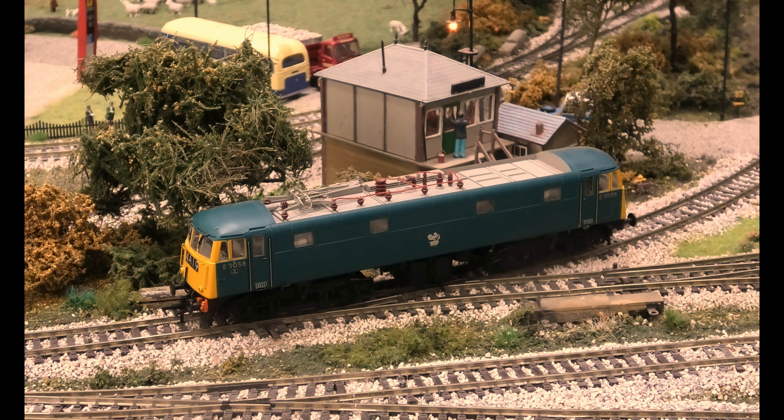Anyway, to the point — this is a Bachmann locomotive running in analogue. When I run these I run them with the pantograph down because I do not have any catenaries. I'll show you it running around the track, and thank you very much for watching.